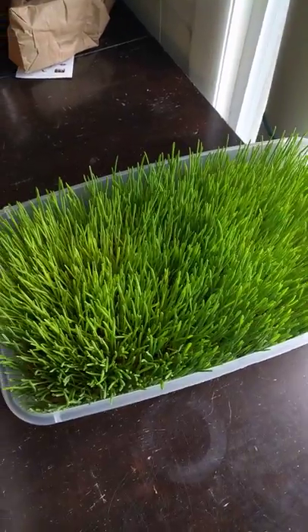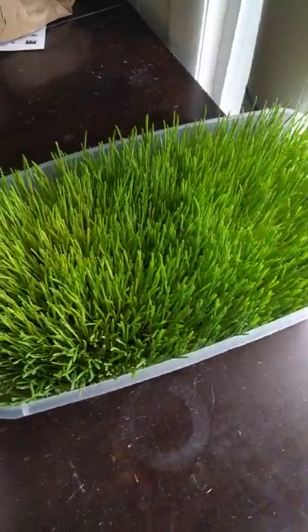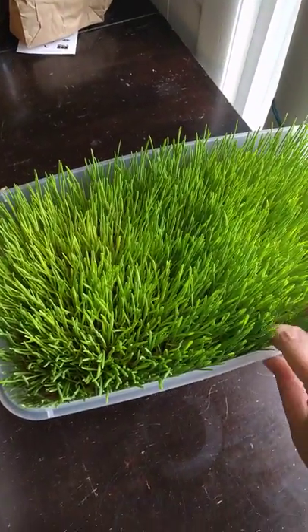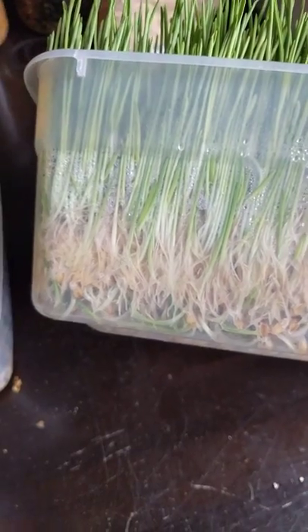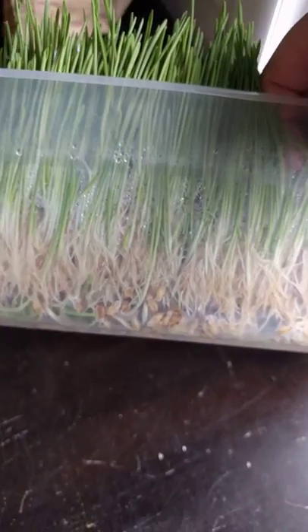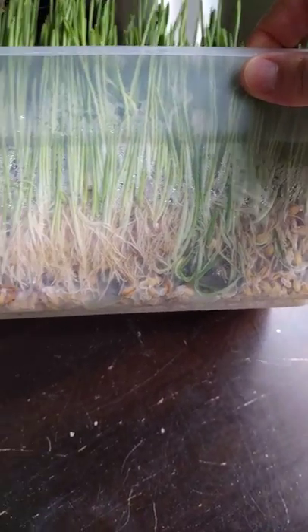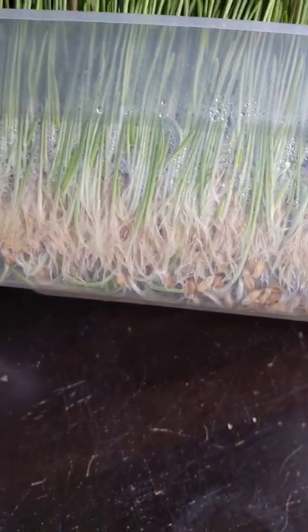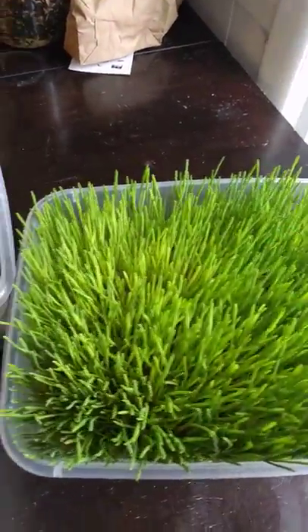This is on day four and as you can see it's really got a lot of growth by now. This particular tub — and the last tub I showed you — just had barley in it; that's what I started with. Then I decided to add the peas and sunflower seeds to the other tubs. You can see this is pretty much done.